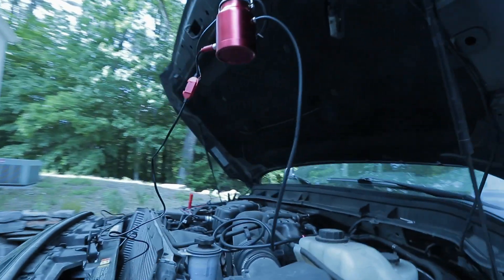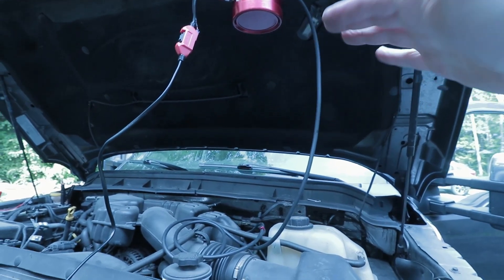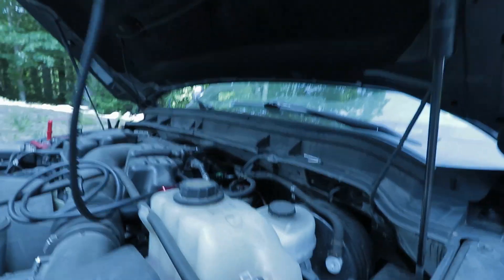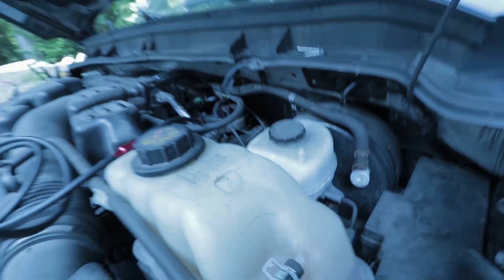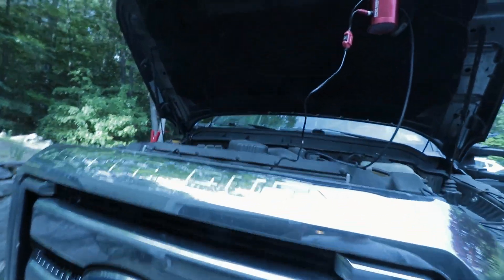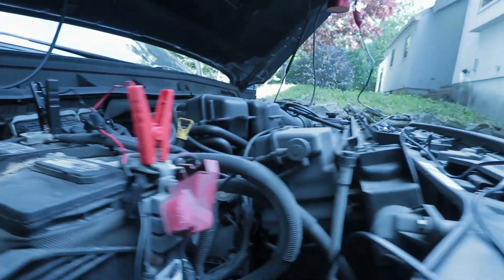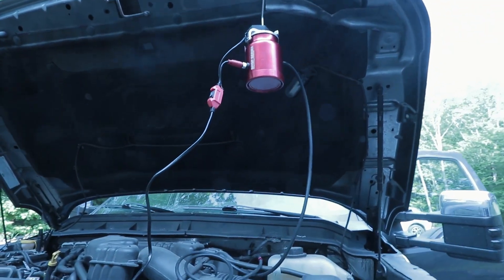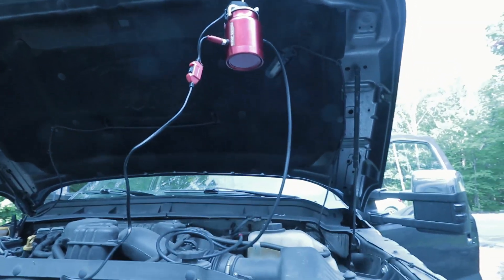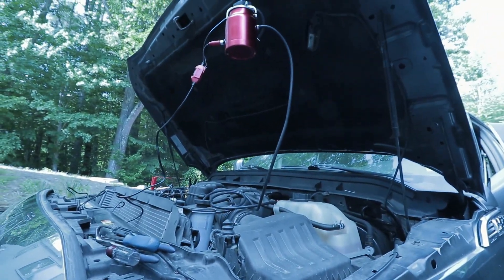Here's the setup: we have the canister hung from the hood. You want to keep that canister level so the wick gets all the fluid nice and evenly. I have it hooked up right to that evap connection on the manifold — a nice solid connection; it has an O-ring inside that fitting so we should be good. I ran it all the way to the battery to get the power, simple as that. I'm going to turn this on, warm it up for one minute, then switch it over to heat auxiliary and it should start projecting smoke into the system.